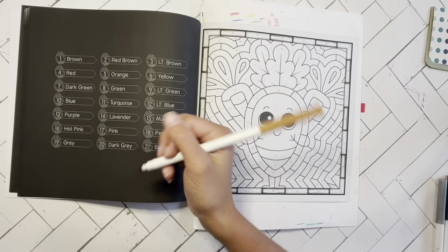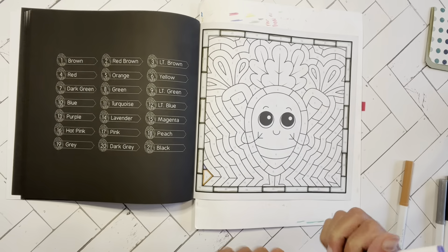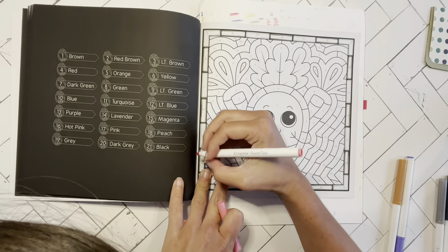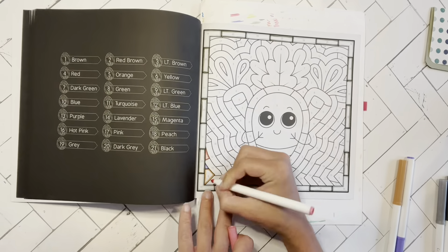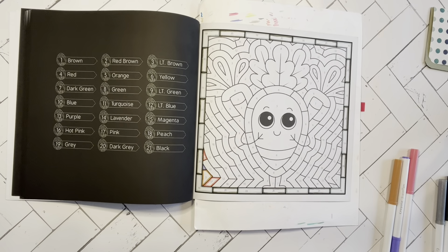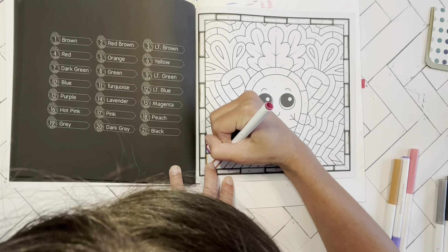I turn my book, turn the marker, turn my wrist — you guys can see me moving in all different directions, and that's just how I work best for this process. I don't do super thick outlines. I know other people like to do thicker outlining, which I love and think it looks amazing, but I haven't quite figured out how to make it thick but also keep it somewhat straight. I kind of go along the patterns rather than moving from one color straight to the next.